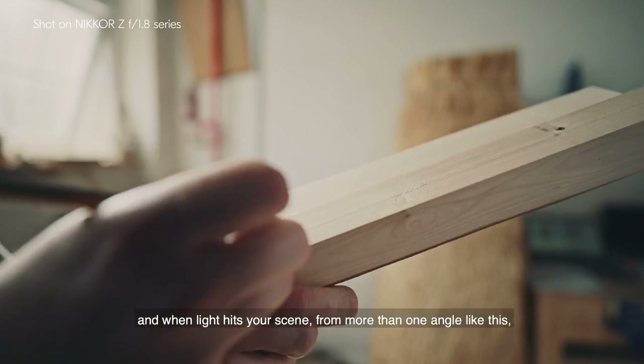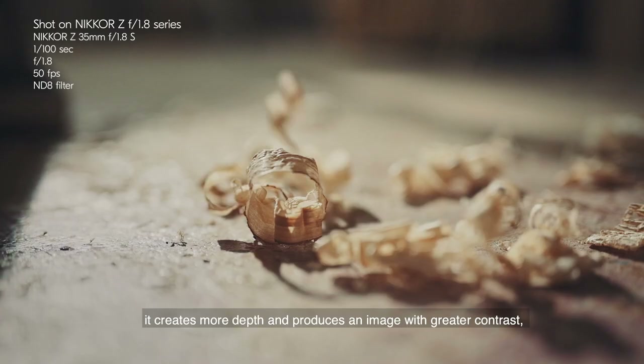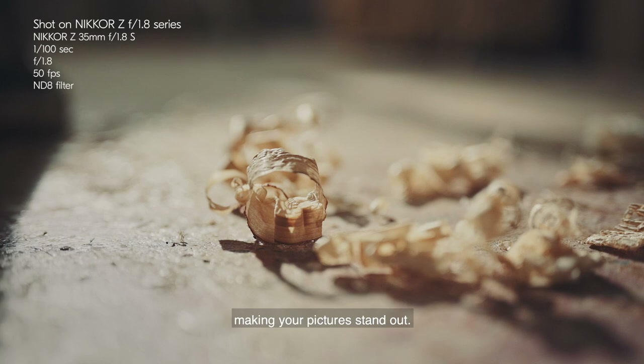And when light hits your scene from more than one angle like this, it creates more depth and produces an image with greater contrast, making your pictures stand out.